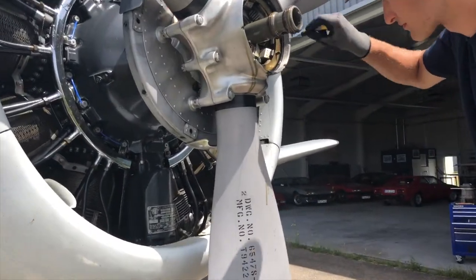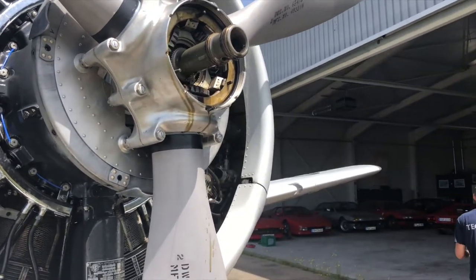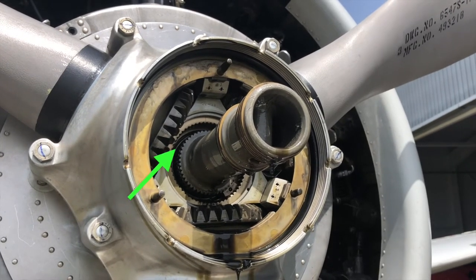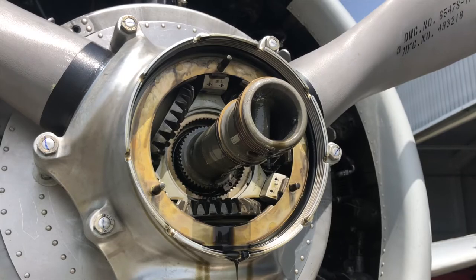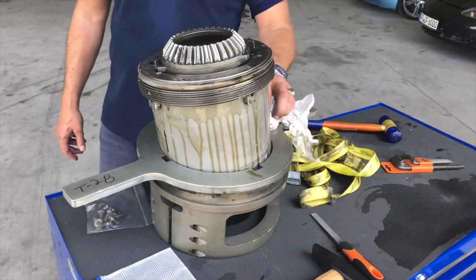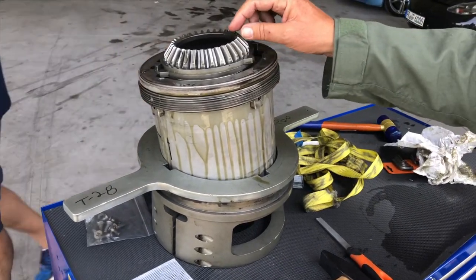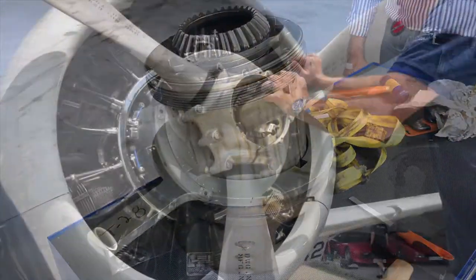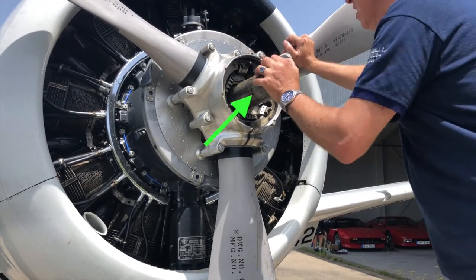A tricky part is to remove the clamping rings — you need at least two people to remove those rings. And here you can see the special tool used for that.